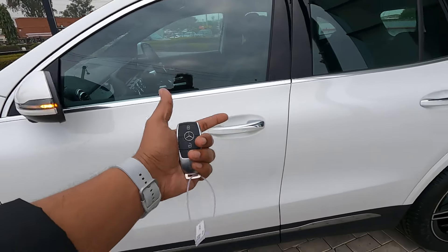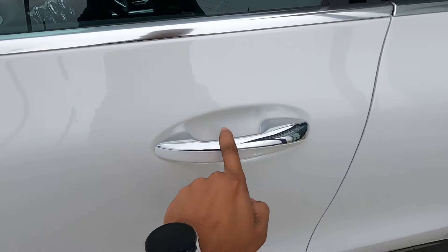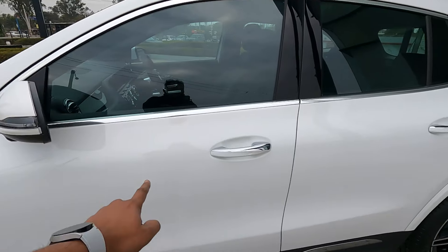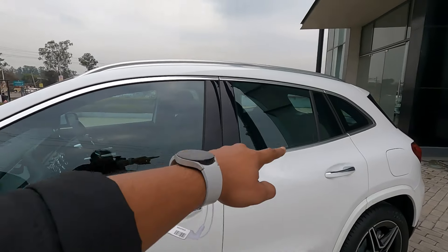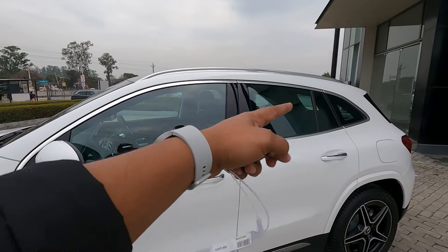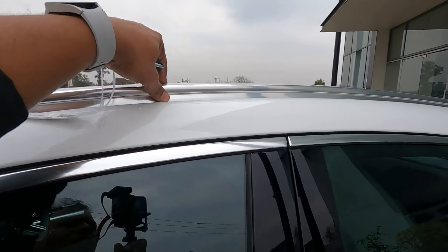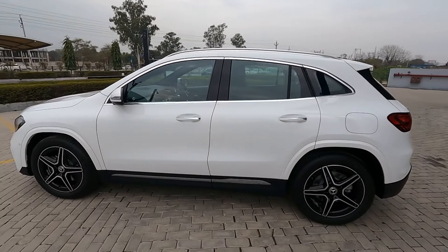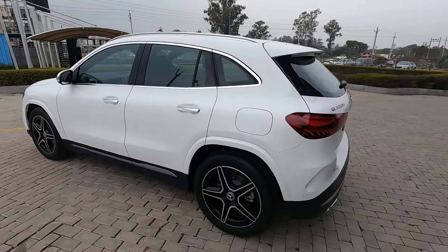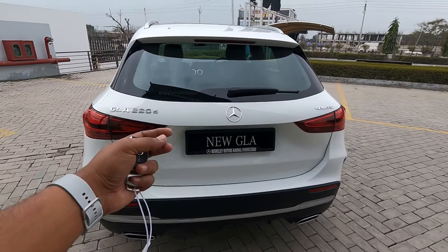All four door handles have touch access, so you can touch to lock and unlock the car if you have the keys. There is chrome on the door handles as well. The chrome-surround windows look quite beautiful and the window size is quite big. Up there you will get silver-finished roof rails with this AMG line GLA 220d 4MATIC.